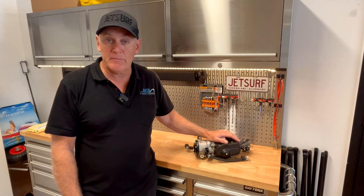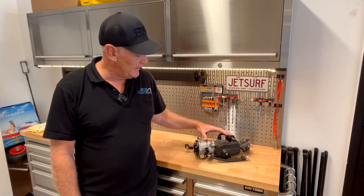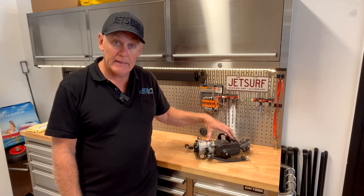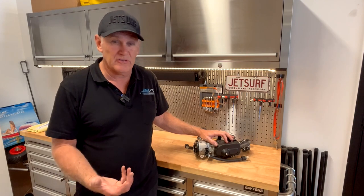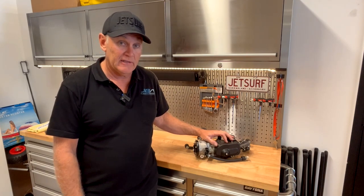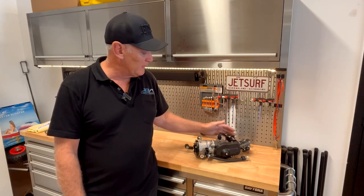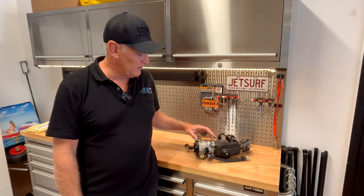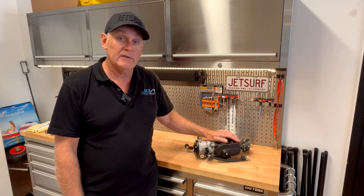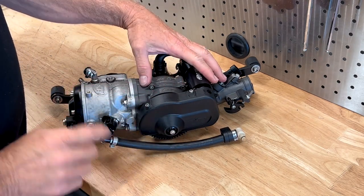Hey guys, Rod here, Jetboard Australia. Welcome back to the site. Today we've got some workshop stuff to do. What we have here is a DFI JetSurf engine, late model. We're going to check out the clutch assembly, go through all the different sizes and styles of clutch that JetSurf have had over the years — there are actually three different types. We'll pull this down and check it out. This particular motor is out of a board because we're doing some carbon fiber repairs, so the customer asked us to check out the clutch. We'll also do a top-end overhaul in another video, but this one's all about the clutches.